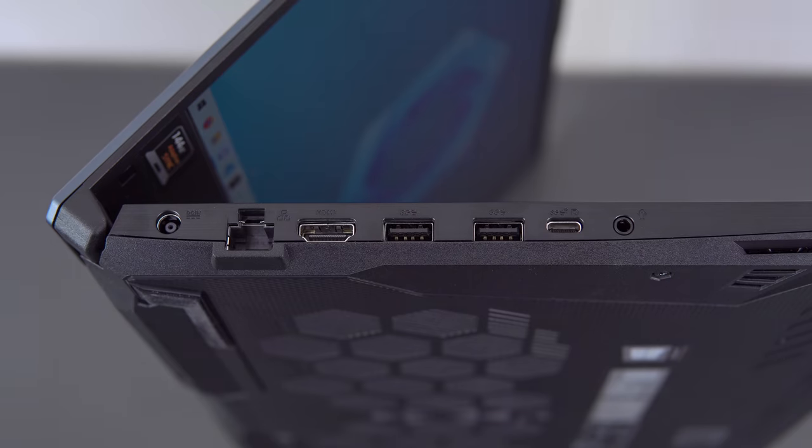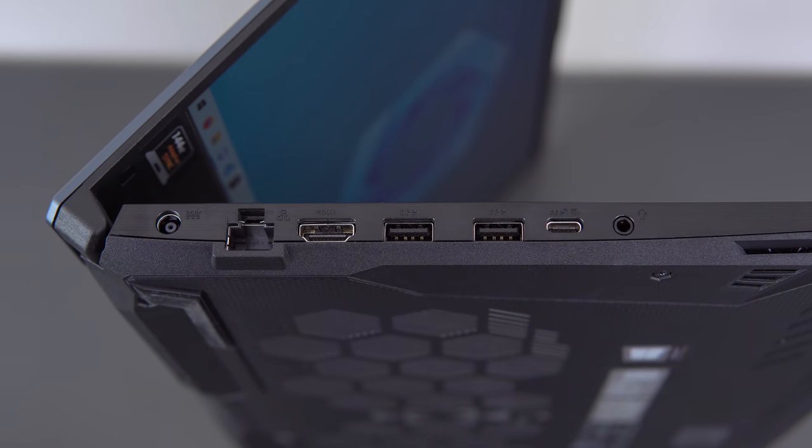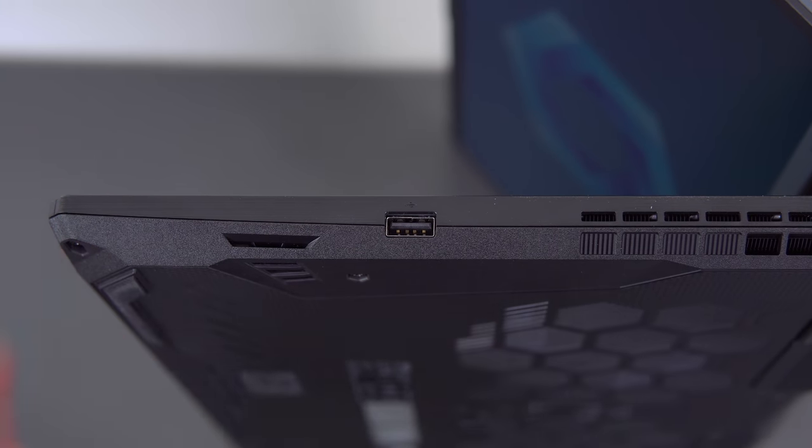In terms of ports, you have power, Ethernet, HDMI, two USB-A's (those are 3.2 Gen 1), one USB-C, a headphone jack, and on the right is one singular USB 2.0 port.